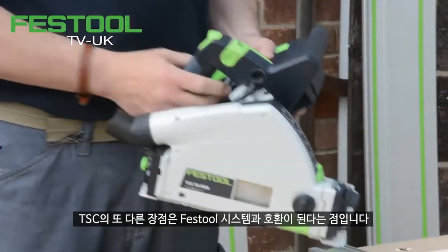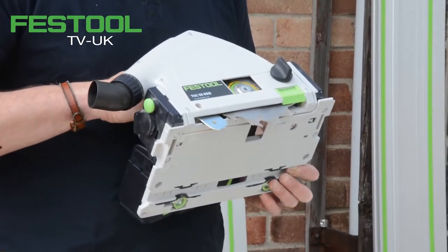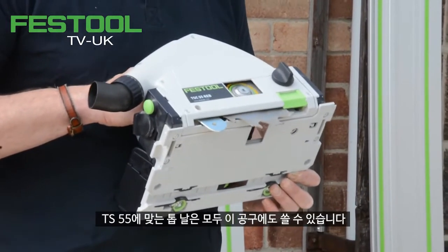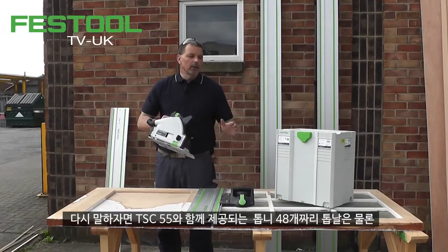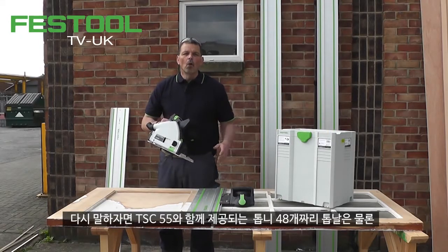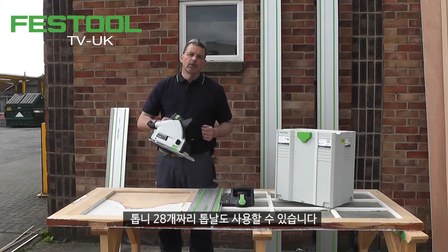The other big advantage with the TSC is that it's compatible with the Festool system. Every blade that fits a TS 55 will fit this machine. So I can use a 48-tooth blade, which this comes supplied with, or I can use a Panther blade, or a 28-tooth blade as well.